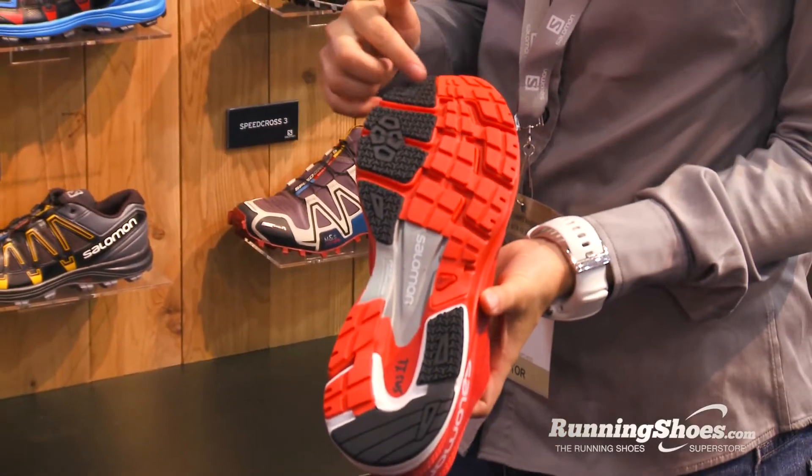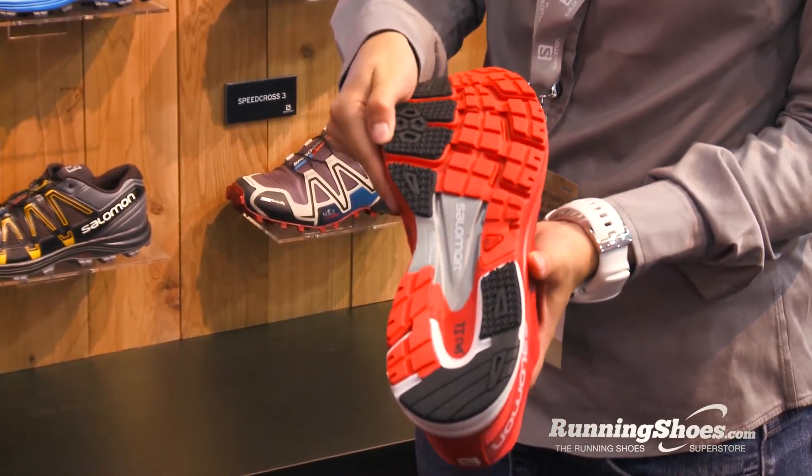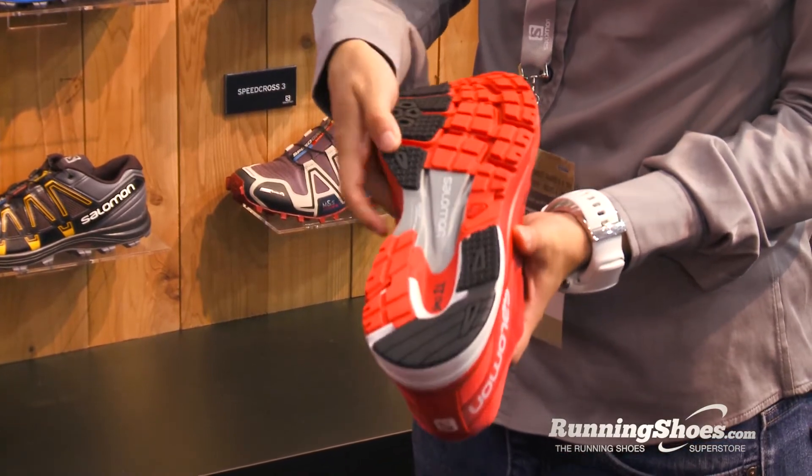These urban runners are going upstairs, turning tight corners, crossing the park, and hitting different surfaces. One thing that sets this shoe apart from other road shoes is the grip package — Contra Grip, which is Salomon's own grip solution.